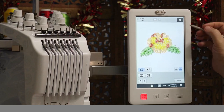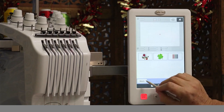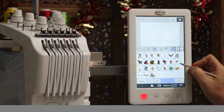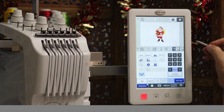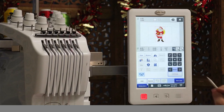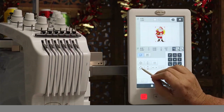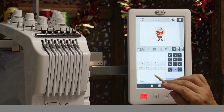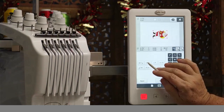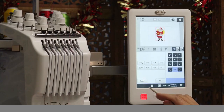It has built-in editing as well. Let's select the Santa design. I'm now in embroidery edit mode — I can resize it, make it smaller or larger. I'll make it a little bit smaller and hit OK. I could also rotate it 90 degrees at a time, 10 degrees, or 1 degree, either right or left. I'll reset it to its original and hit OK.